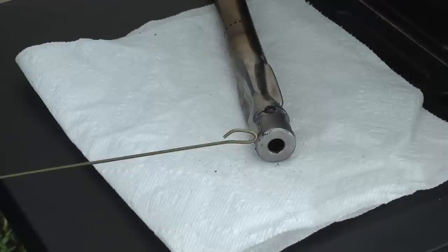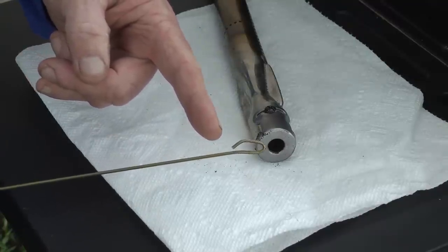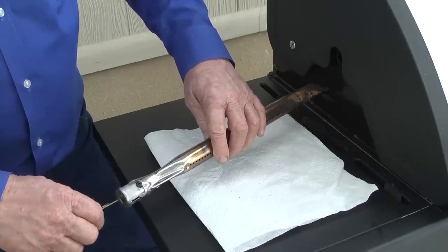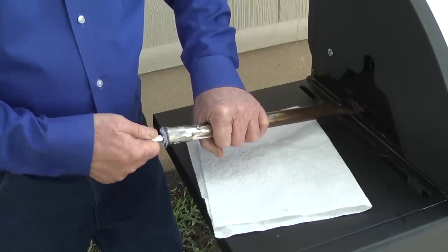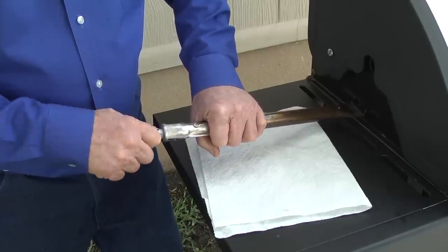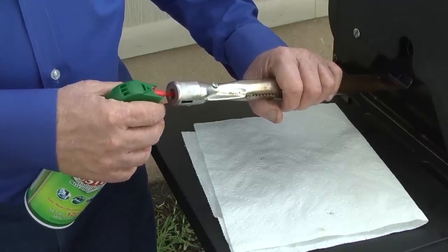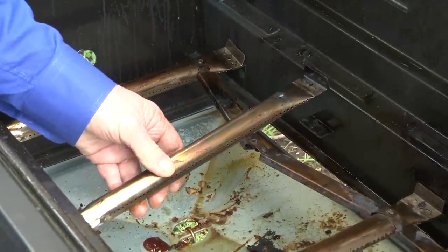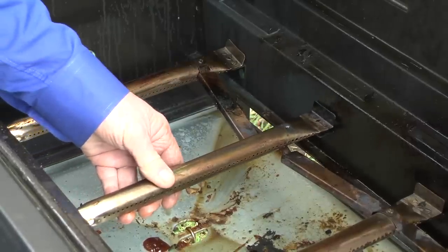Clean the inside of the burner tubes using one of these methods. Bend a small hook on the end of a stiff wire like a straightened coat hanger. Run the hook through each burner tube several times to clear out clogs. You can also clear internal burner tube clogs using a small bottle brush or by blowing canned or compressed air through the burner tube opening. Once you've cleaned the burners and burner tubes, reinstall the burners, making sure to properly align the burner tube venturi over the burner orifice. Misalignment can prevent the burners from lighting because gas won't enter the burner tubes. Let's open the tank valve and see if the burners light now.